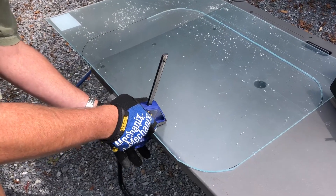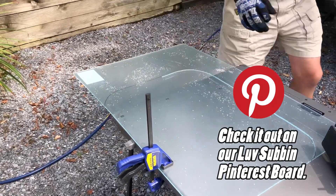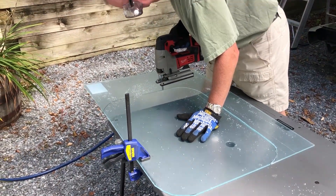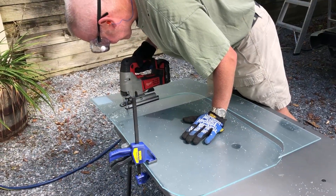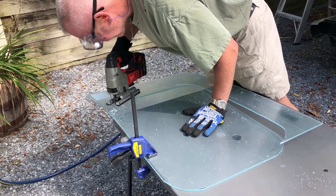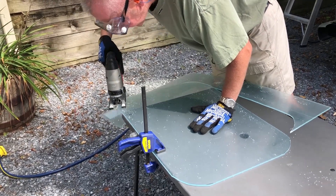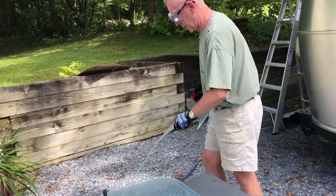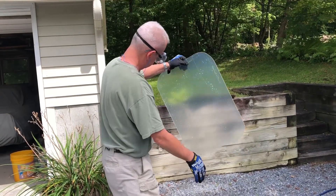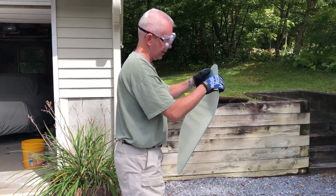What kind of clamp is that? It's an Irwin Quick-Grip — the greatest clamp of all time — and it looks like it's doing a good job. We're almost done with the cutting part and he may go around the edges. We'll add a couple of rough edges for the Dremel, but I think we're doing pretty good.